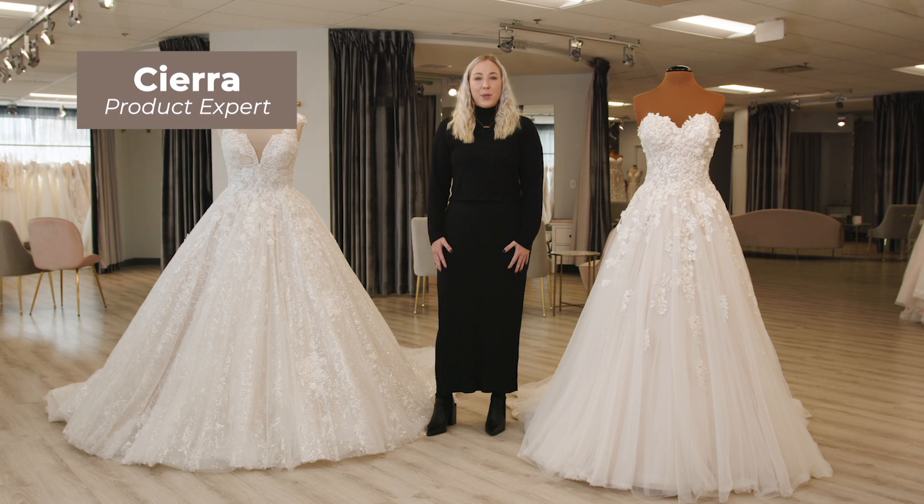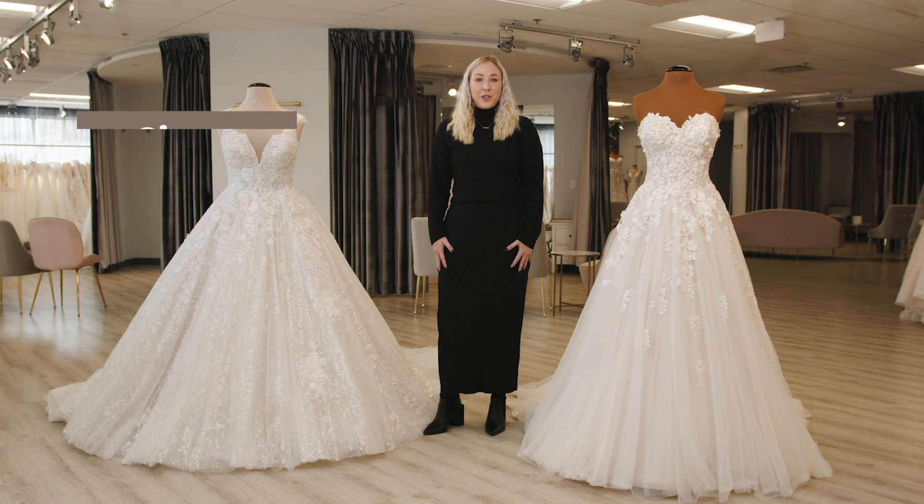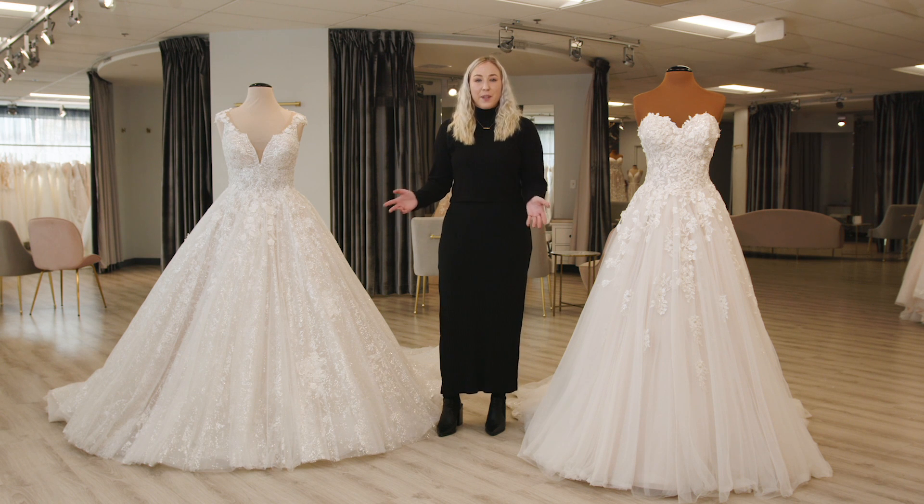Hi everyone, I'm Sierra and I'm a product knowledge expert at Essense of Australia. Today I'm here to talk to you about the ball gown silhouette. The ball gown silhouette is generally termed from the type of dress that a girl would wear to a debutante or cotillion, a ball, some kind of event like that.